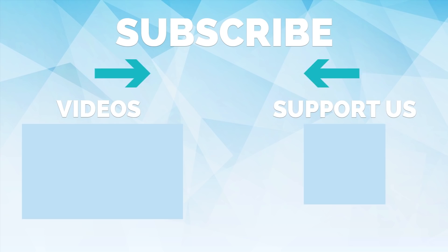Thank you so much for watching. Please subscribe and turn on post notifications so you never miss a video. If you want to support us and help us continue making videos, join us on Patreon for only one dollar a month. See you on the next one.